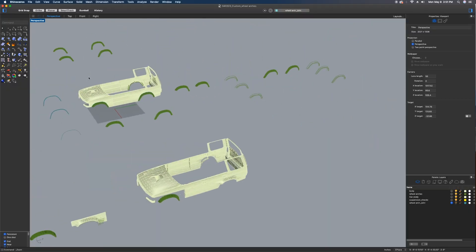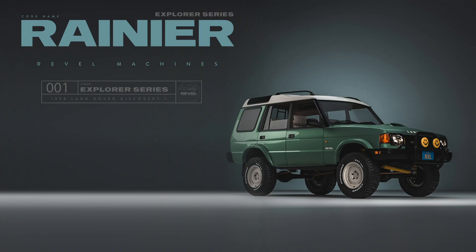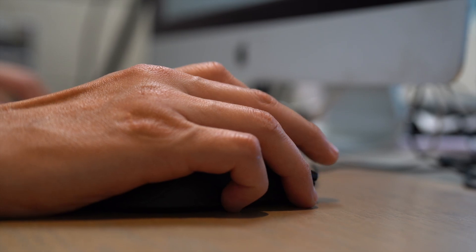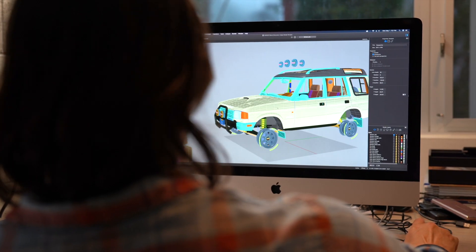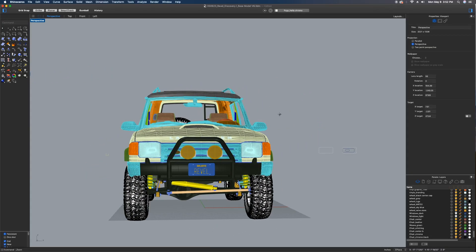Hi guys, David here from Rebel Machines. Today we're gonna go through the modeling process a little bit as to how we got to this final result. There was a lot of time and effort that went into designing this in 3D first before we brought it into the real world. But it was an exciting process, and we're very much looking forward to bringing this concept to the real world and ultimately out there to you guys. Come into my world and I'll show you what we did and how we did it.